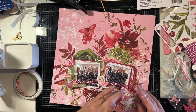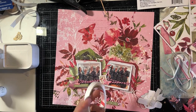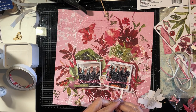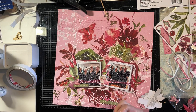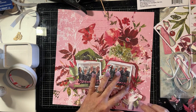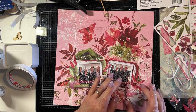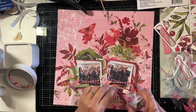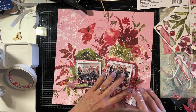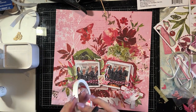I've stuck down my chipboard butterfly and my little button, and now I'm just playing to see where exactly it should go. I need to prop it up a bit because obviously there's double-sided foam tape behind the photos and behind the large photo cluster. I need to build up that small cluster so that it sits level. Now I'm just going to tuck the string from the tag and use the double-sided tape to stick that down.